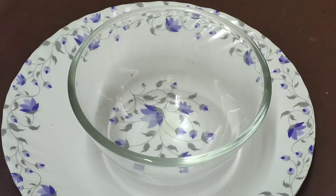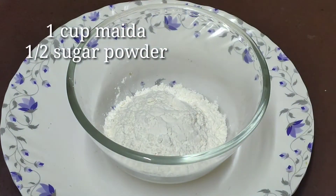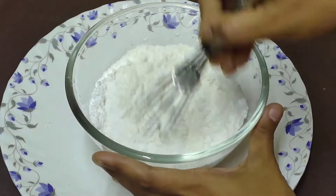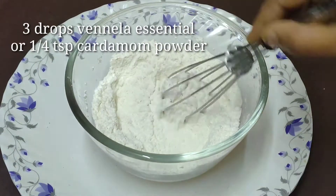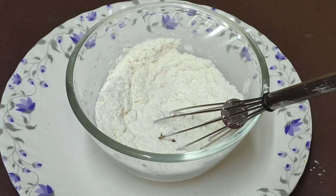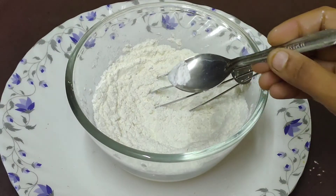We will prepare a mixing bowl. We will add sugar — half a cup of powder. We will mix these two ingredients. We will add 1 teaspoon of baking powder.